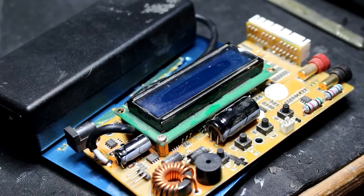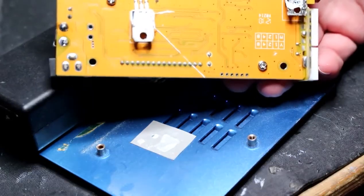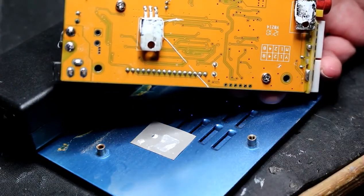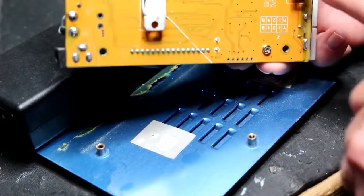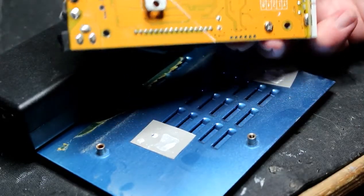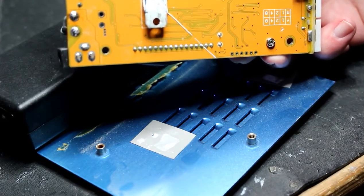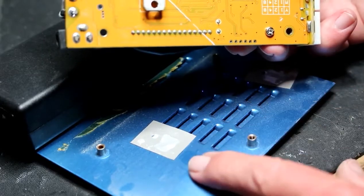Now I've connected up the new power supply, but just one other thing - when I took it apart I noticed that the transistors or FETs on the base, which are supposed to be cooling, the thermal paste is completely dried out and, let's say, economically applied - that's probably the best phrase. So I'm just going to clean that off and make sure I reapply the paste before screwing this back together.